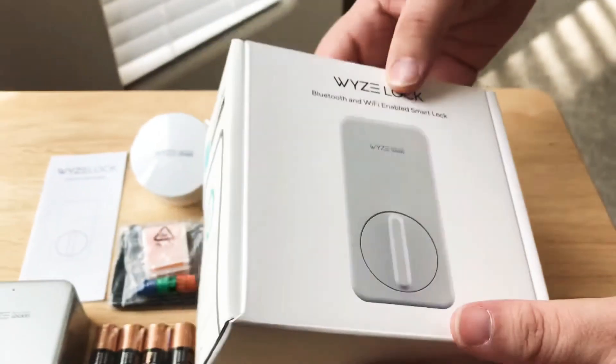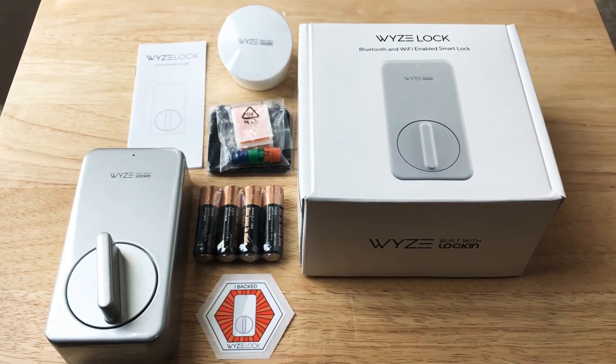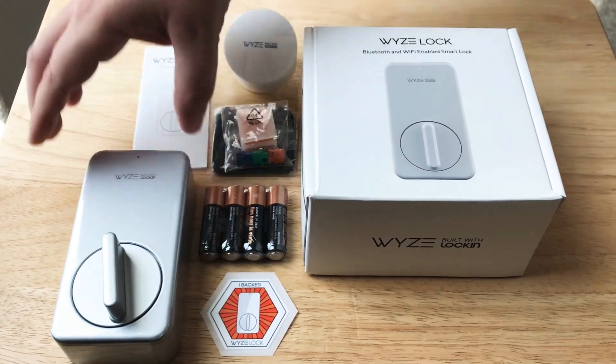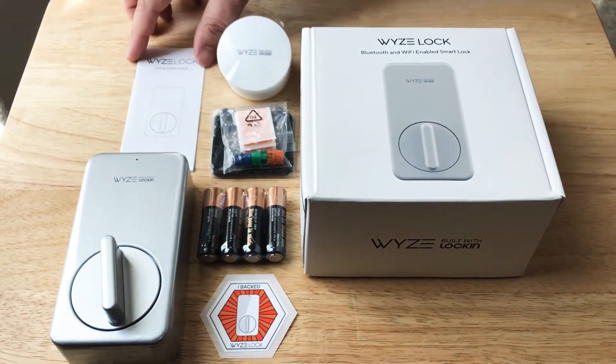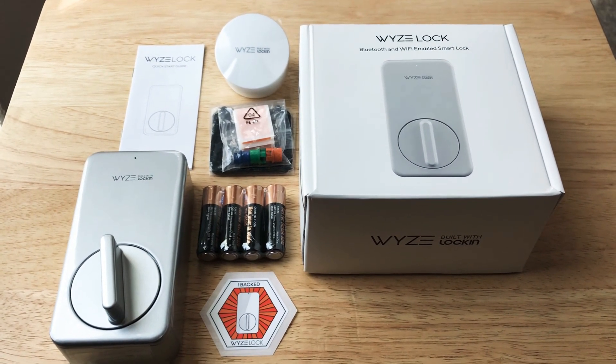So this is the WazeLock, Bluetooth and Wi-Fi-enabled SmartLock for your home. We like this because it's pretty small, definitely looks sturdy, and it comes with all the accessories that you would need. Please subscribe to the channel. We appreciate positive comments and, of course, thumbs up. We'll see you next time.